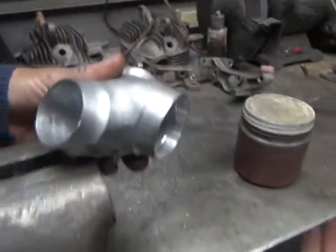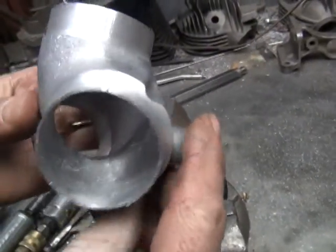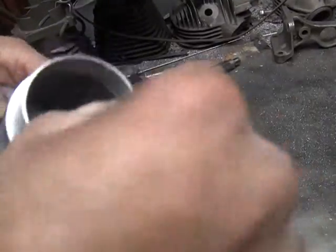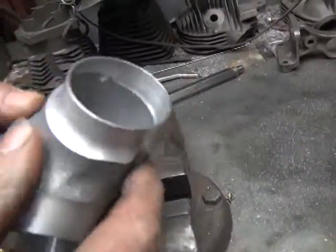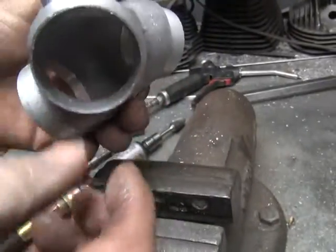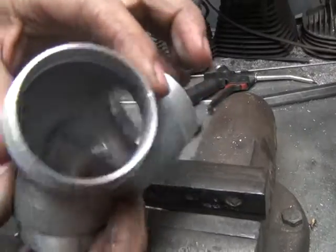We got the manifold halfway done. There's what the finished one looks like on this side. We started out with a lip in here that we had to get rid of. We got rid of the lip under here, cleaned it up, and smoothed it in. That's what it looks like.